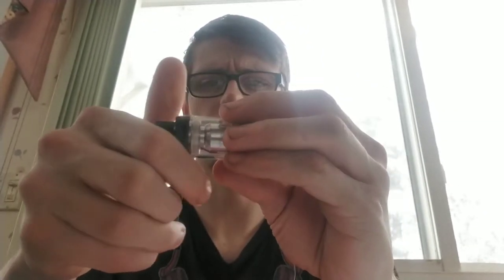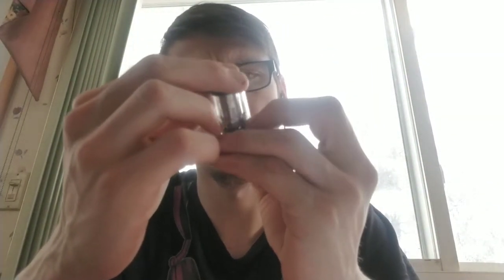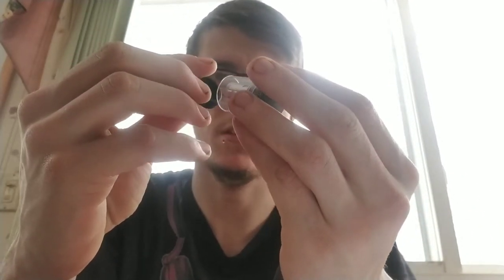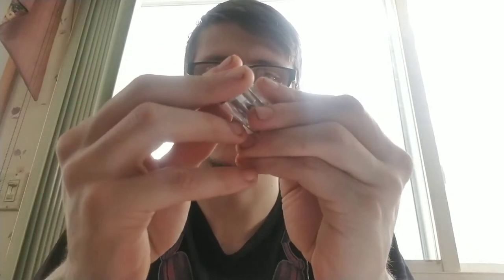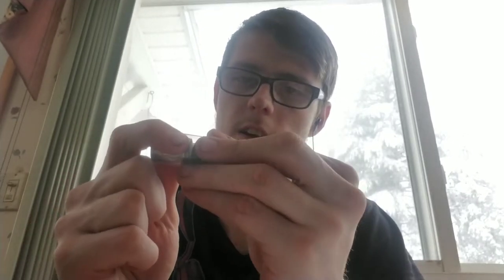I wanted this tank for a while — well, not for a while — my buddy had it and he said it's a phenomenal tank, and I've actually vaped off of his. So right now getting the coil ready to be primed and all that. Under this thick packaging you get another coil. It's actually smaller and nicer — I actually like this plastic.